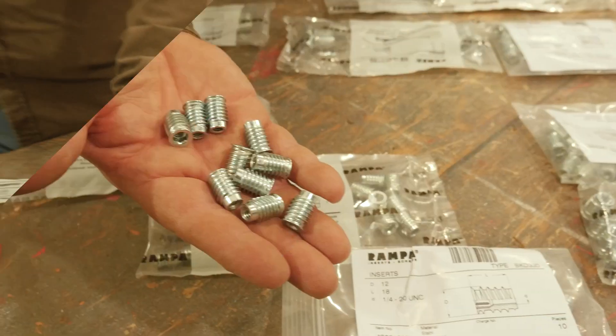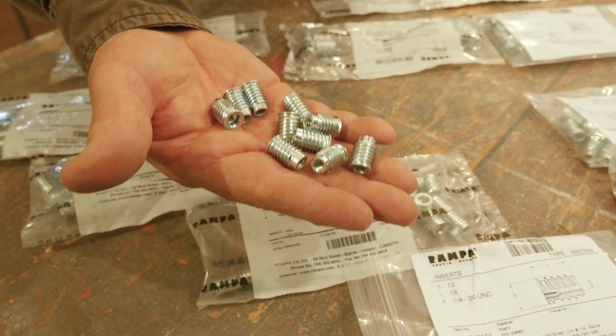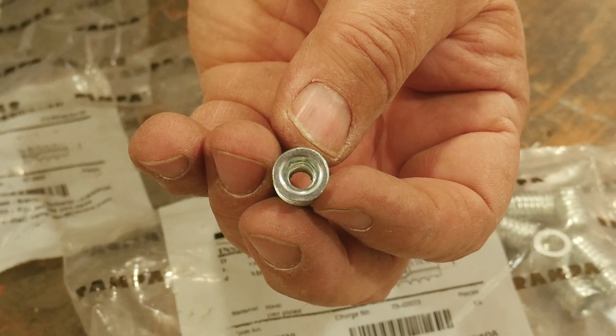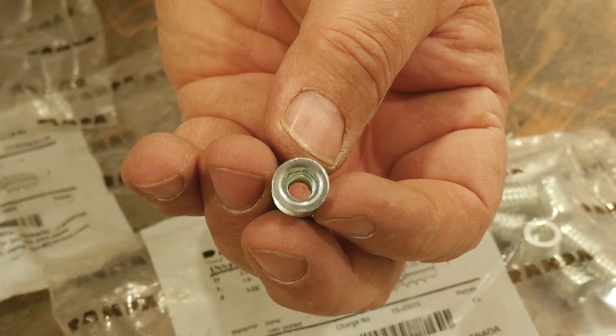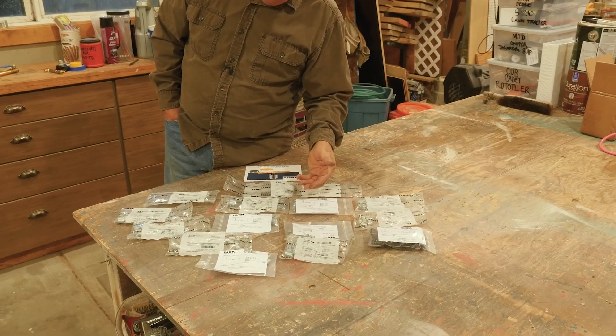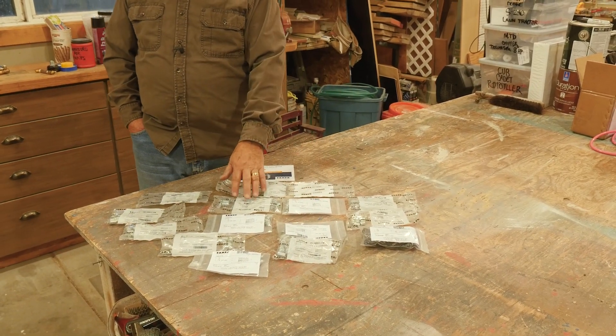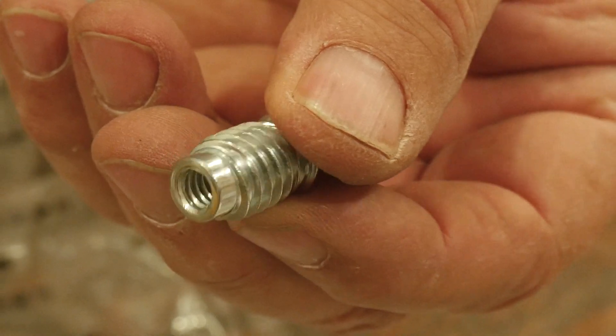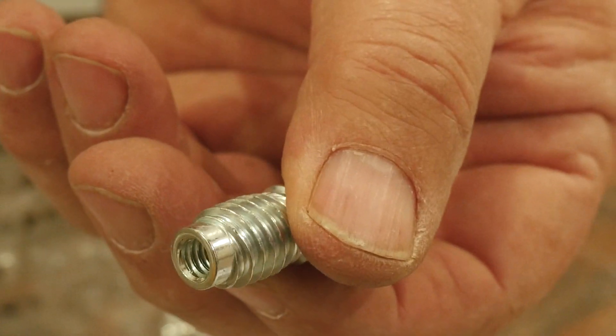These are premium inserts, and they have the feature of not having a shoulder so they can go flush. They're installed with a hex driver. You can literally drive them with a hex key and they'll go in straight because they have their patented triple helix on the edge — meaning on the side, on the barrel — meaning there are three points of contact when you start to drive it, so it won't tilt.